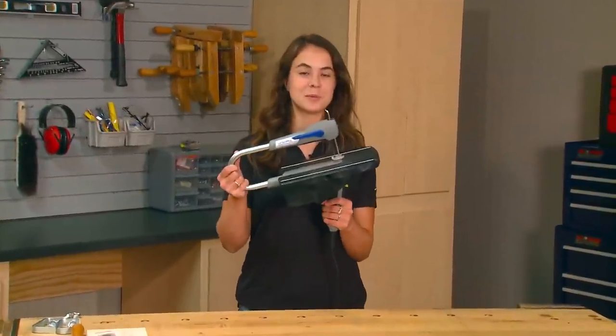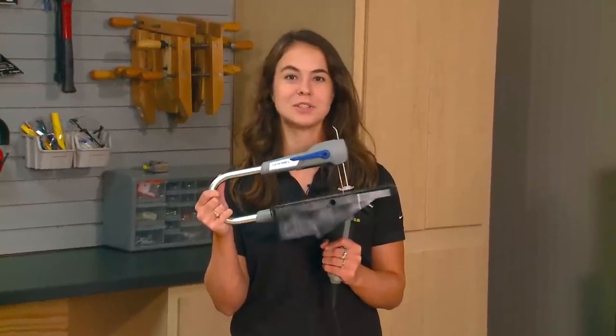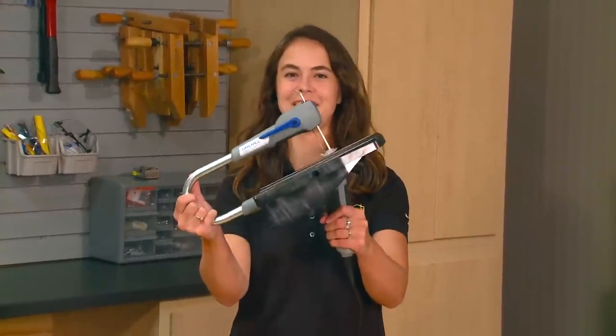This new tool from Dremel goes from being a stationary scroll saw to a portable power coping saw with the push of a button. And we tried it.